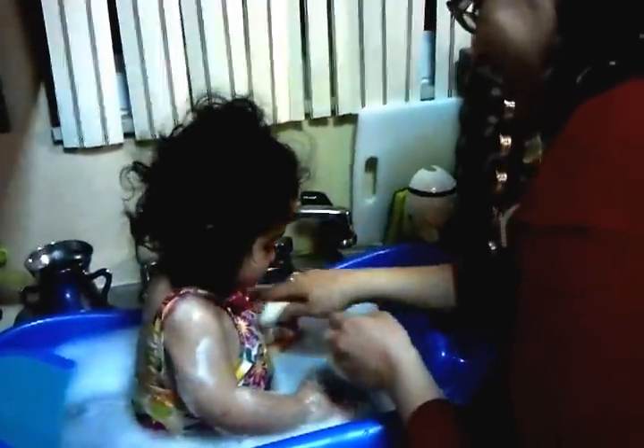Let's wash Shalva's arm. Scrub-a-dub-a-dub, Shalva in the tub. Let's wash Shalva's back. Scrub-a-dub-a-dub, Shalva in the tub. Let's wash Shalva's... Shalva's, raise your leg.